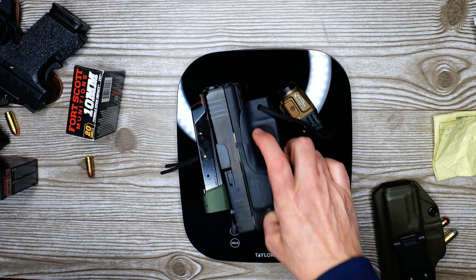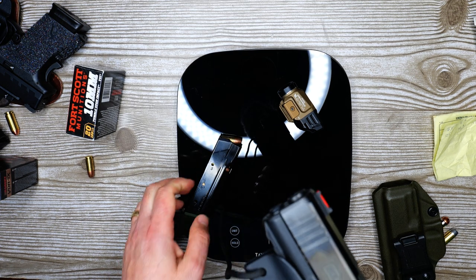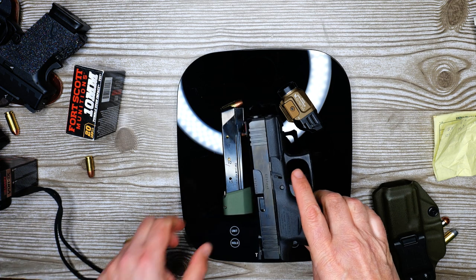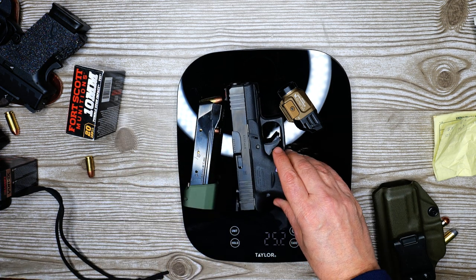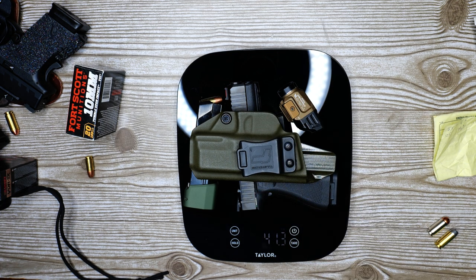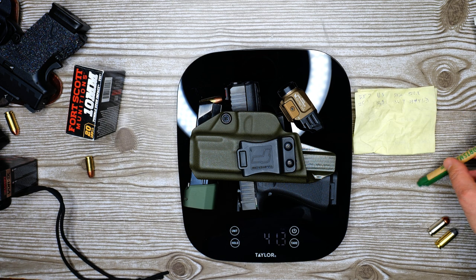Just for fun, I'll take off the minimalist holster — and again all firearms are loaded in this video for purposes of weight — and I'll throw on a kydex holster I have for a different Glock. We're looking at 41.3 ounces. So my estimate of about 44 to 45 with an optic is pretty close — a 13 to 15 ounce difference.